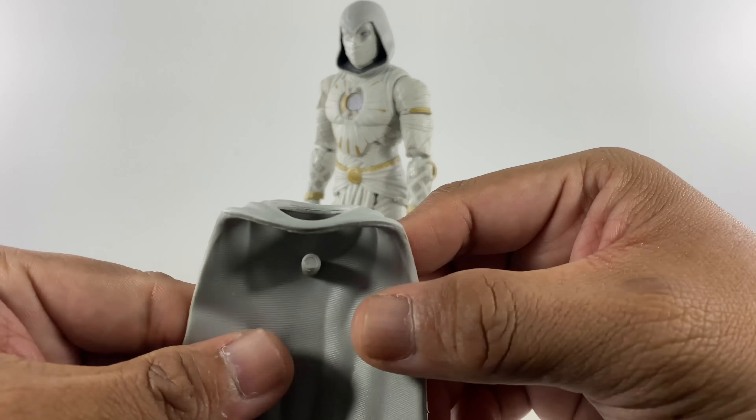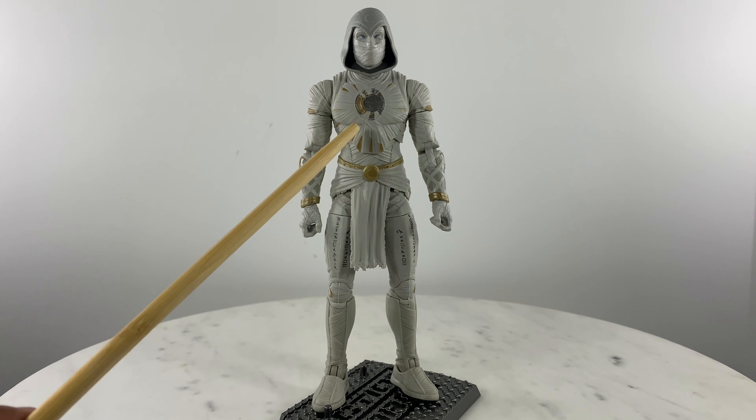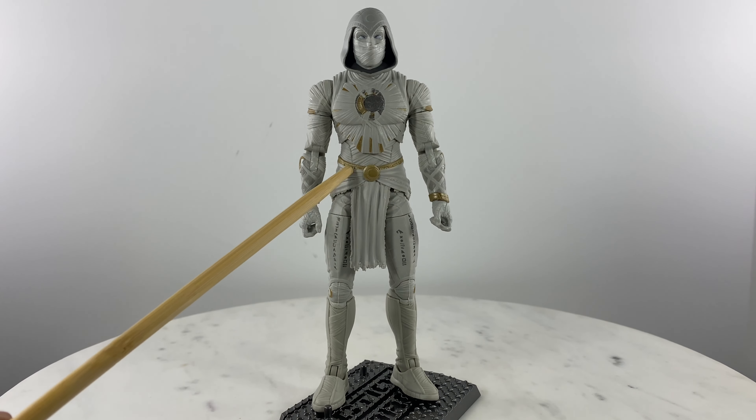Moving to the articulation points on the body — all of the articulation is concentrated on the diaphragm area. We don't have any waist cut for rotation of the waistline or any articulation points in that section. So all articulation is located at the diaphragm, which gives us backward bends, forward bends, and sideways bends, compensating for the loss of waist articulation.